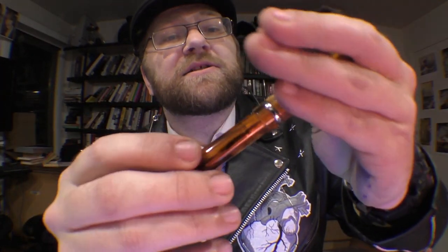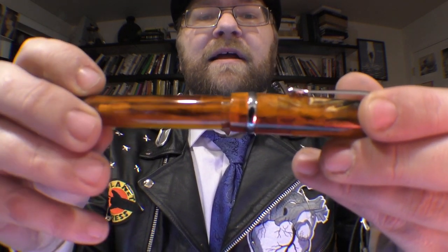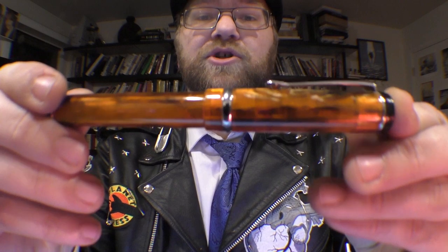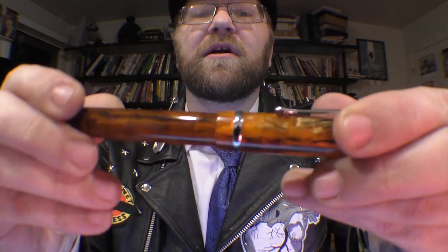The cap does screw on, which I like, and it screws onto the barrel rather than the section — also something I prefer. One of my pet peeves is a screw-on cap that threads onto the section because I'm always afraid of the section coming off the barrel. One thing to note: the tolerances on the threading aren't super fine — if you put the cap on a little crooked and start turning it, it may stick.